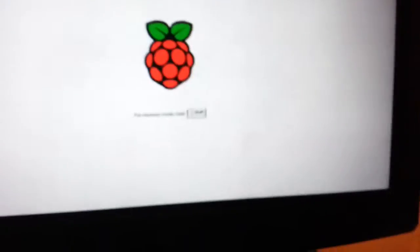Right, this is my little video on my Raspberry Pi. I don't know if you can see — that's the remote that I've got for it.